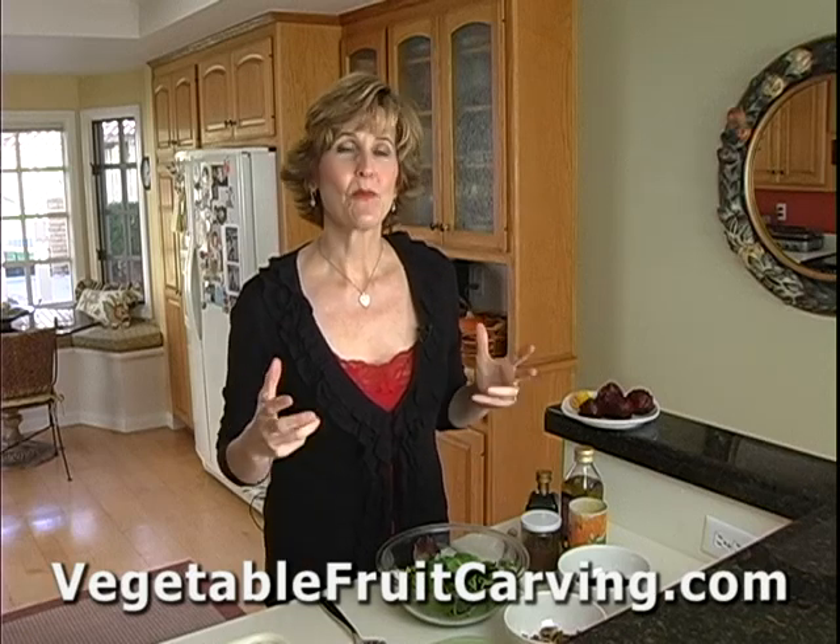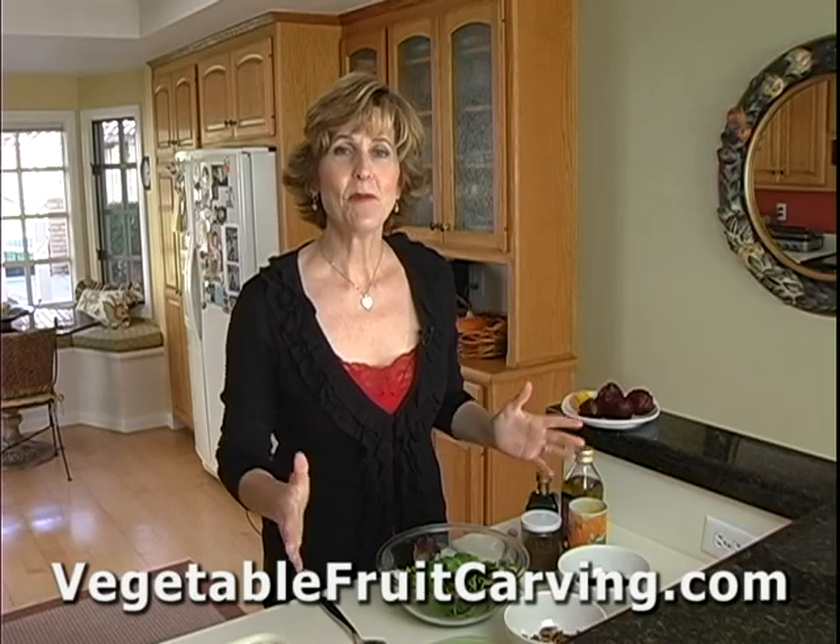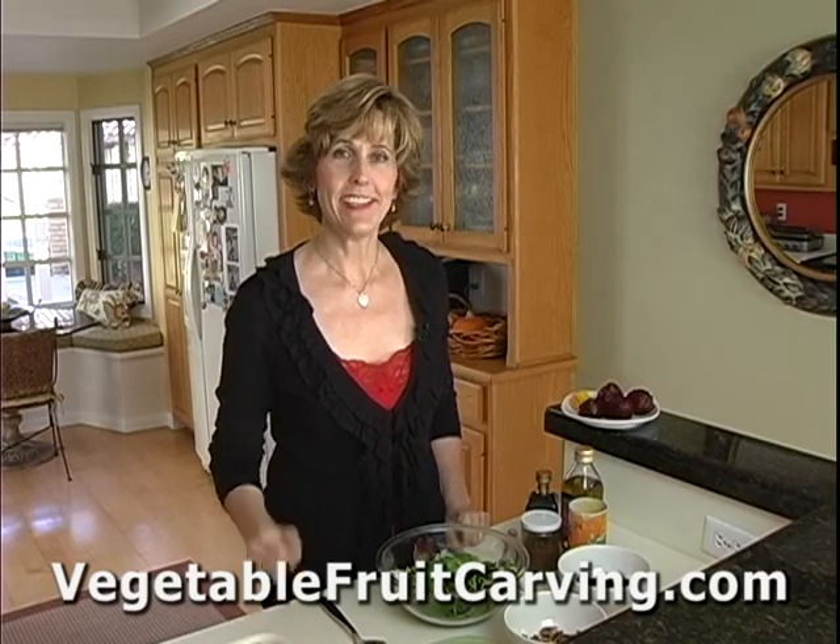Because beets have such a pretty, deep, rich red color, they make for a pretty salad for Valentine's Day. Let me show you a really delicious salad that's easy to make.